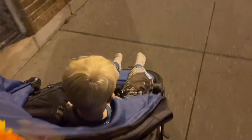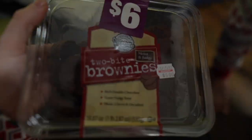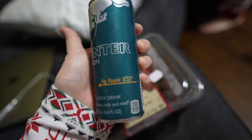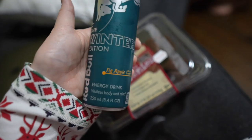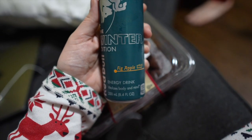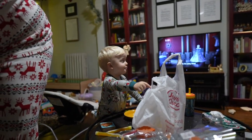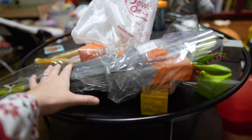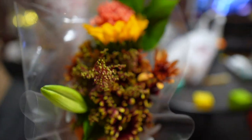We left Jewel without too many extras. Got a winter edition Red Bull for Sarah to see if she wants to try — fig apple, last year was pomegranate which was pretty amazing but I love fig. We've got some flowers that James picked out for mom, a bottle of bourbon, and some brownies. And they got me flowers — how sweet!